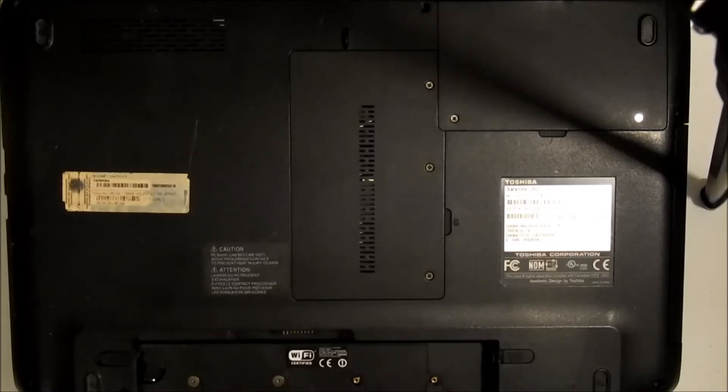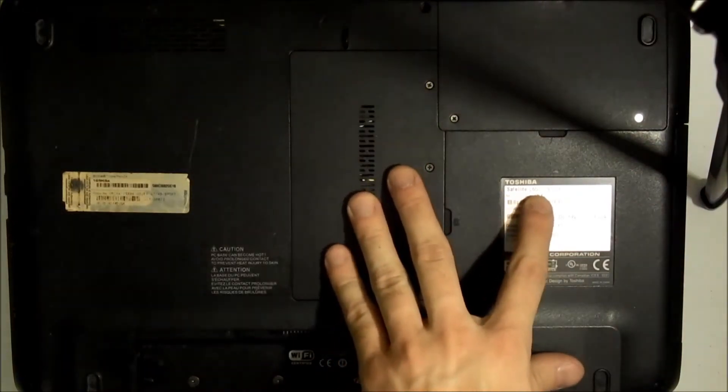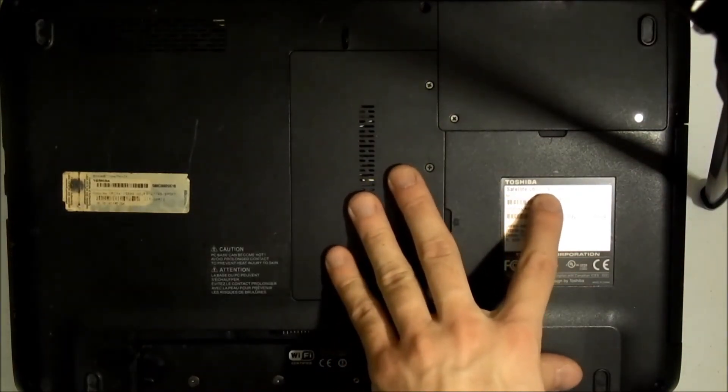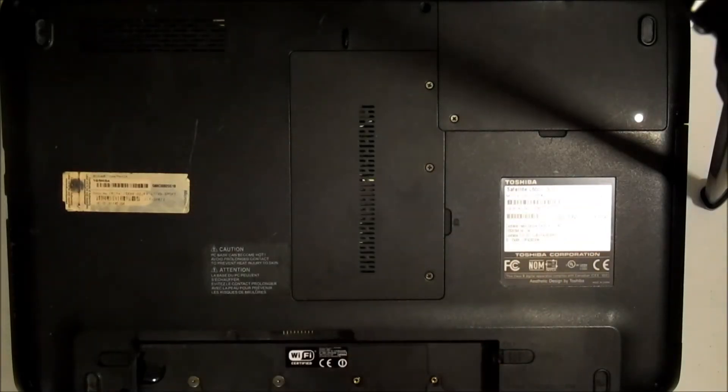In this video I'm going to show you how to repair your DC jack on your Toshiba Satellite L655-S5146 — that's the model number for this.